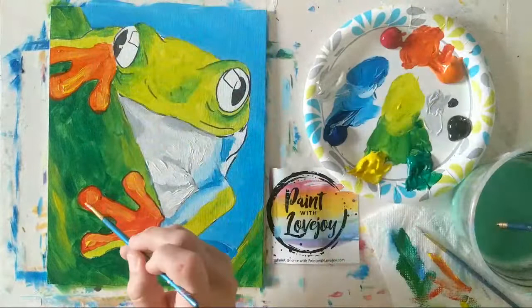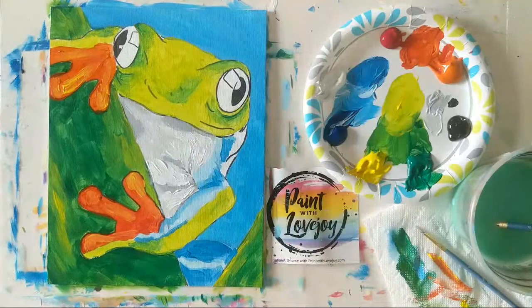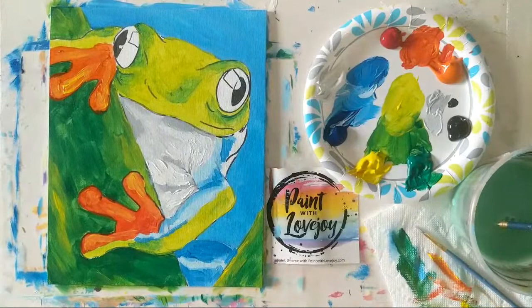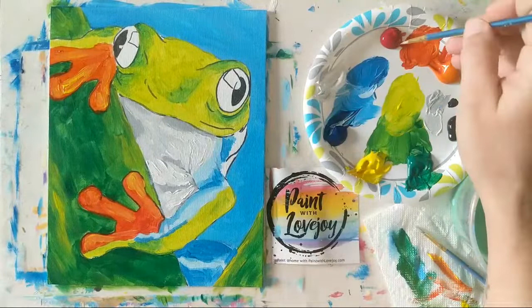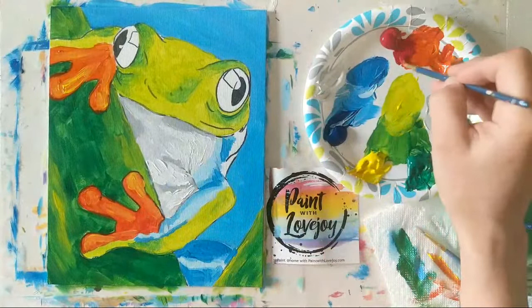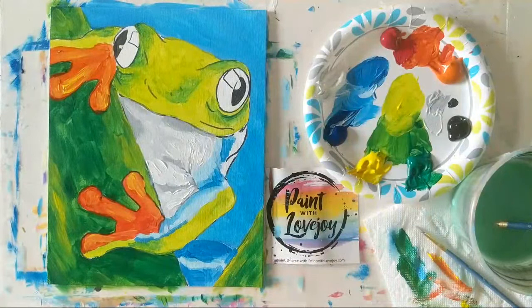Thanks Mike, glad you like it. The color wheel is a basic concept but something you can reference for your entire painting career. I will be developing more limited color palette options — some specific videos and courses diving into complementing colors and limited color palettes.